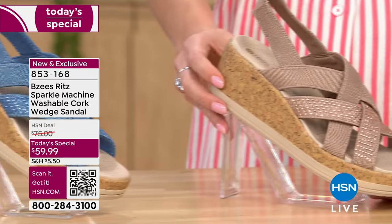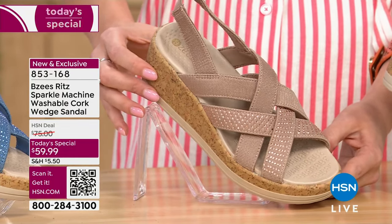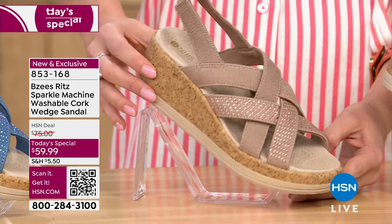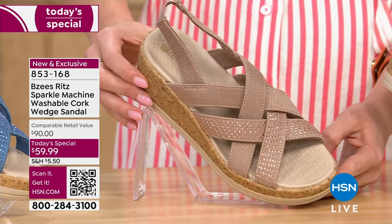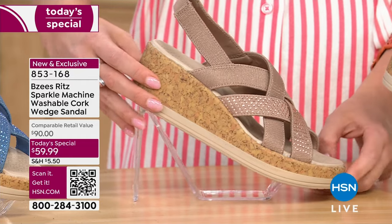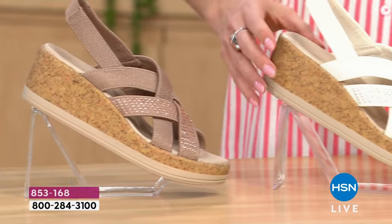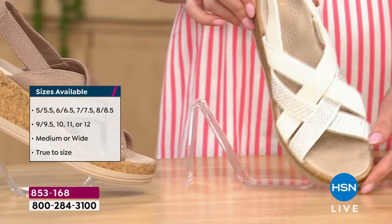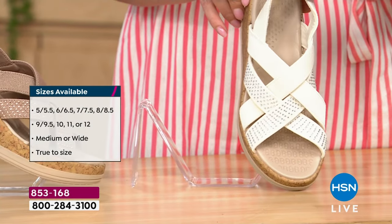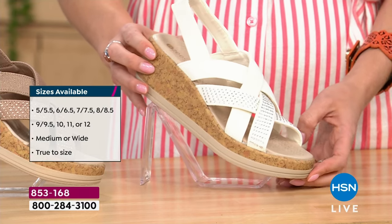Biscotti is our most popular color and she is already gone in some sizes. Size six wide — there's only seven left — so if that's you, grab it now. Don't even wait any longer because she'll probably be sold out by the end of this presentation. It's 7 a.m. Here is the Sugar.